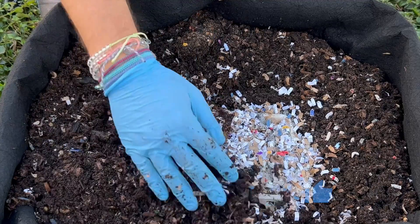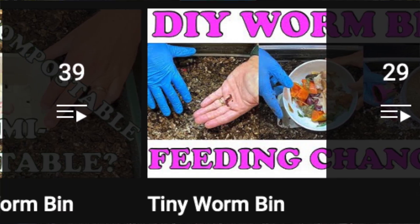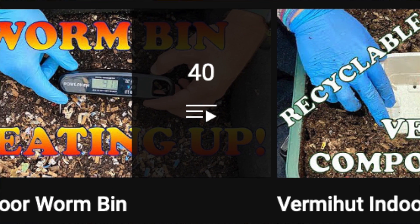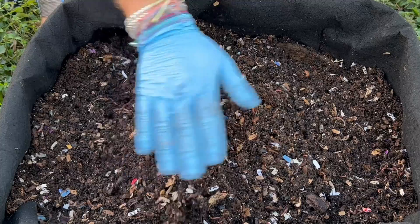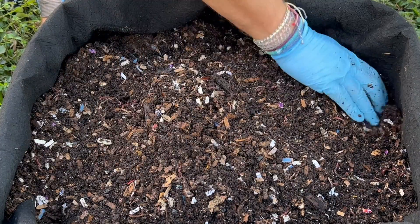If you like this video I appreciate a like. I've got a couple other bins and they have playlists, so if you subscribe, hit the bell and get notified of when I do different things with those — I do all kinds of experiments in them. This is going to be a fun little thing to check up on. Hope everybody's having a great day — happy vermicomposting everybody, take care now.